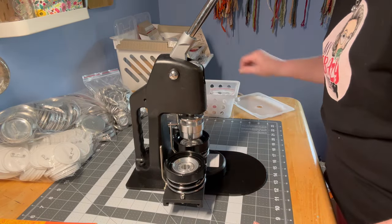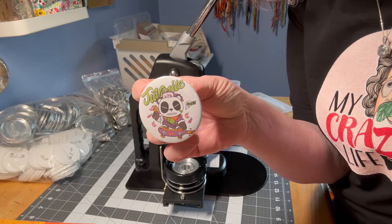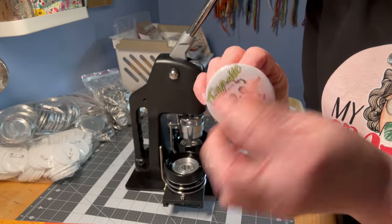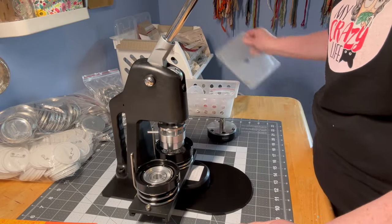I didn't line it up properly the first time — I just made them straight — and you can see how off-kilter my button is; it's off to the side because I didn't follow the arrows. This was just a practice, and there's plenty in here to practice with. Setup is complete.